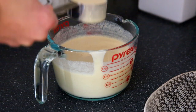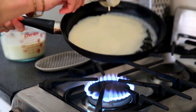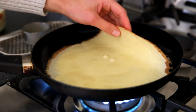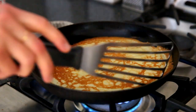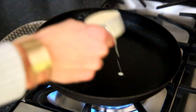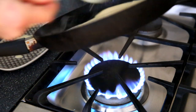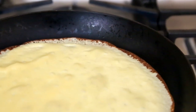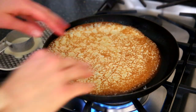Increase the heat to medium and now we're going to add the batter. Spoon about a third of a cup of the batter into the pan while swirling. It takes a bit of practice, but I promise you can get it. Once the bottom is brown and crispy, use your fingers and just flip that crepe over. It only needs about 15 to 30 seconds on the other side. So you swirl in that crepe batter while swirling the pan at the same time. Once those edges are browned and crispy, loosen them up and then use your fingers and give the crepe a flip.